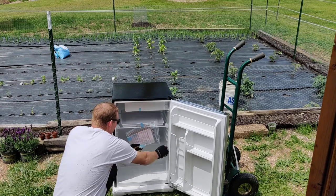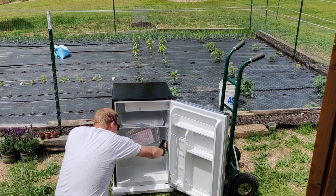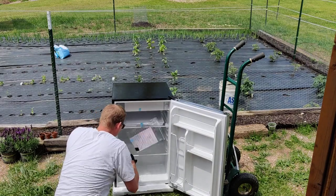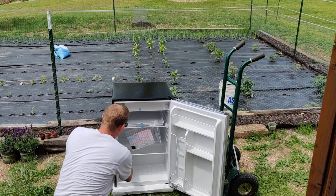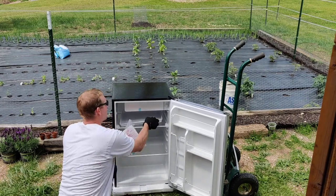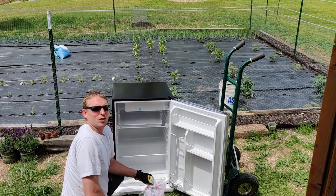Yeah, cool — here we are. Looking forward to cool drinks on demand. So I gotta ask: what's in your shed?